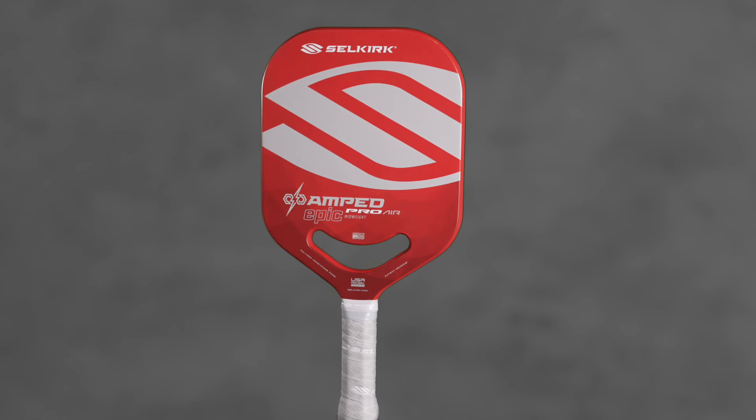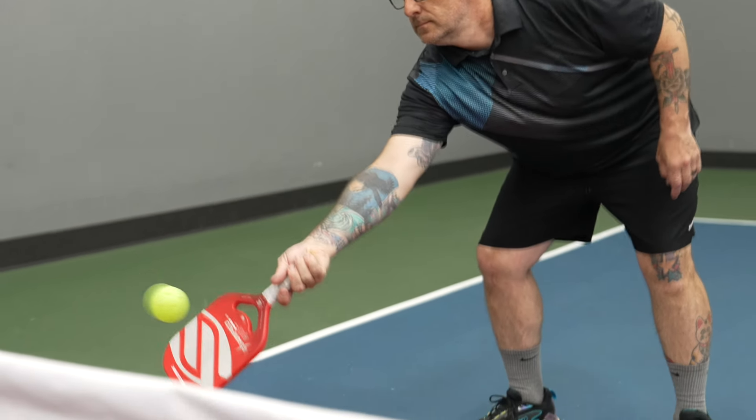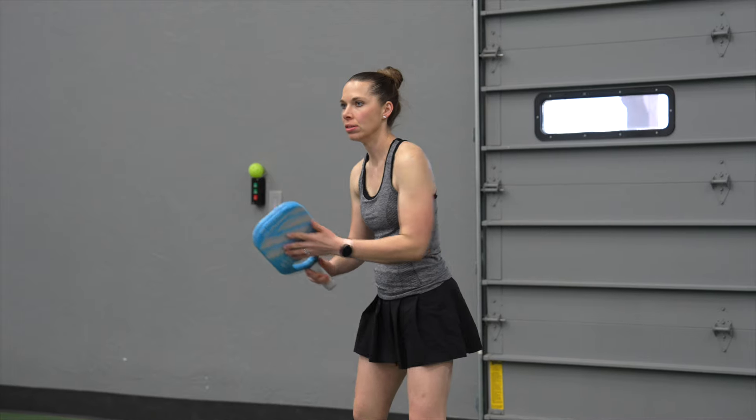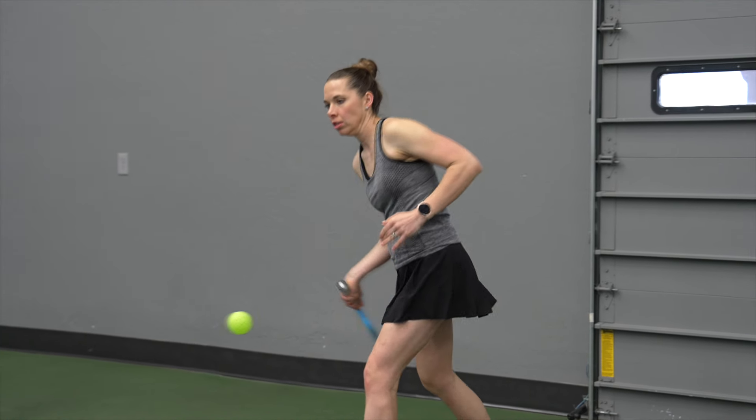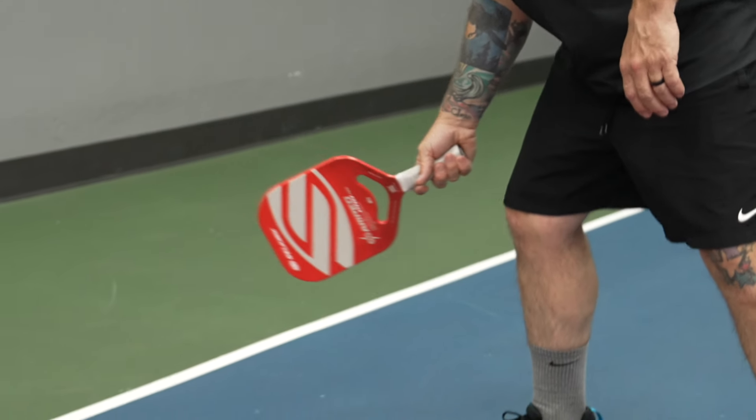Compared to the original 005, you're going to get a bigger sweet spot. We were able to cut down on vibrations — some feedback was that if you had a mishit, you'd really feel it on the 005. We also went in and really improved the texture, bringing our best technology from other models and applying it to this.